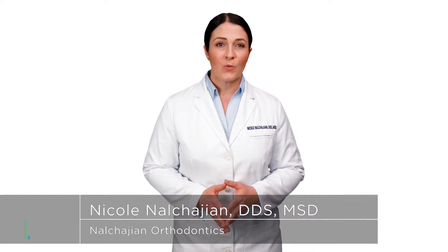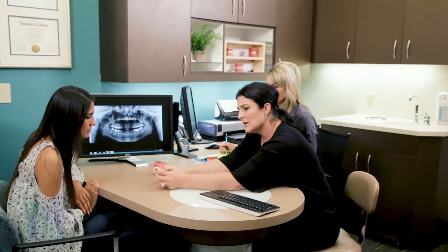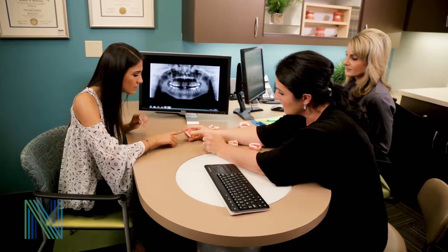Some orthodontic appliances require more space in the mouth than others. When there isn't enough room between the teeth for us to place your orthodontic appliances, we can use small elastic bands to create more space. These bands are sometimes called separators or spacers and are a common technique used to start or continue a patient's orthodontic journey.